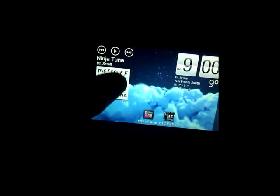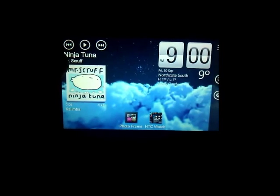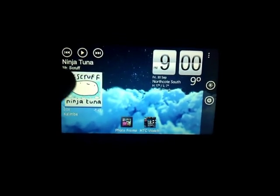Pretty good — you can actually access your music library directly from the app, change what you're listening to, go back. There's also time and weather, and a photo frame feature which is pretty interesting. I'll just set it to random.